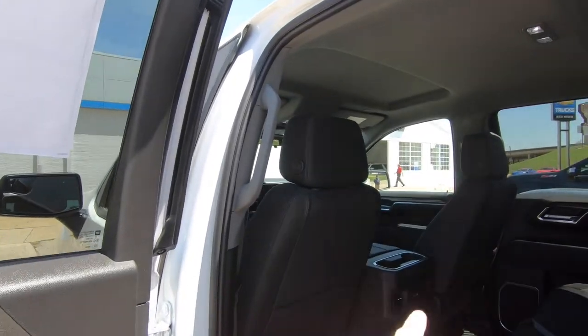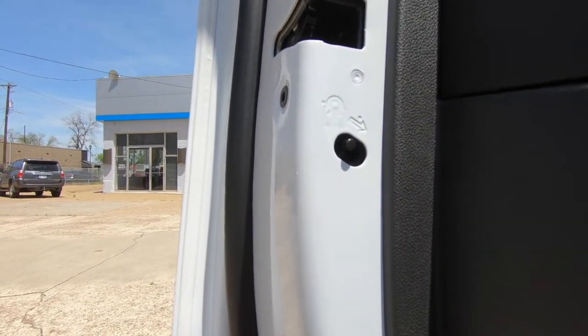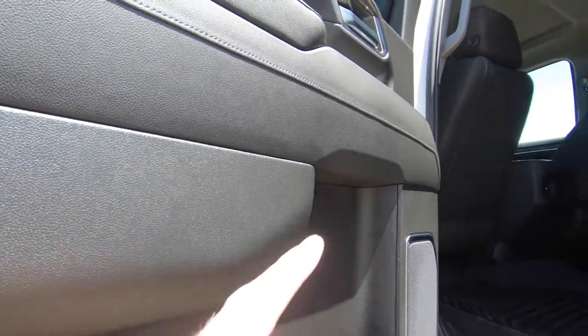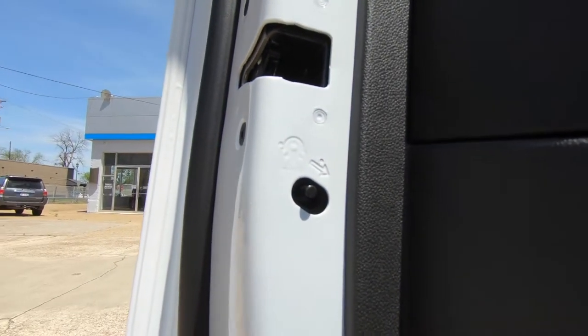You can climb through the window or through the pass-through right here. This is the child safety lock — it's here on the left-hand side, and it's also going to be over there on the right side door as well, so you'll have to activate both manually.